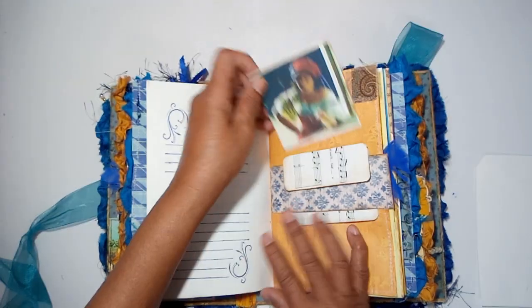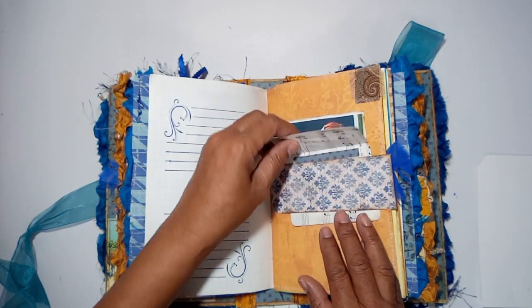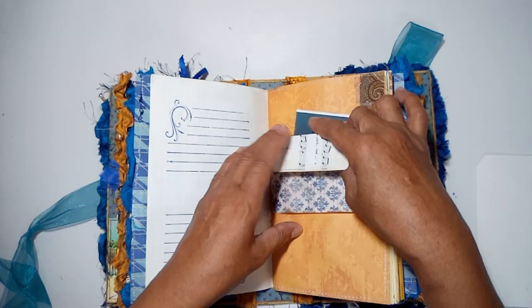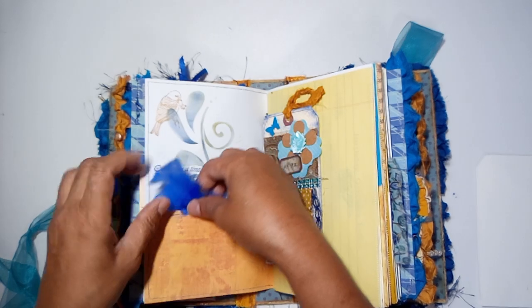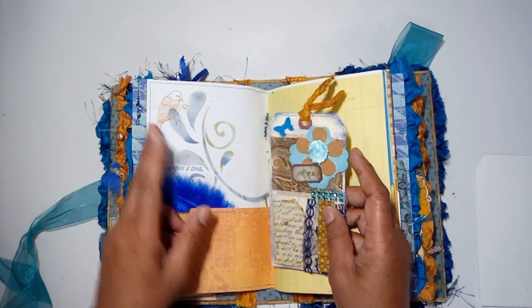There's stamping and stenciling throughout. You have a foil here with a gypsy lady — it's a flip out, or you can journal and tuck in that belly band. Another blue feather here with a place to tuck, and a little bird.